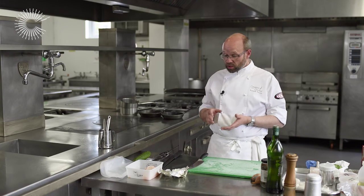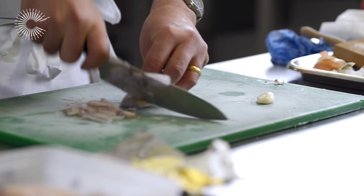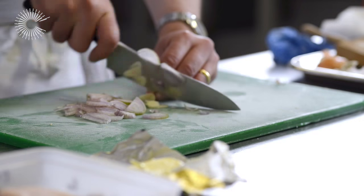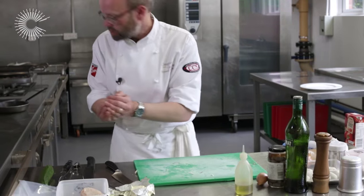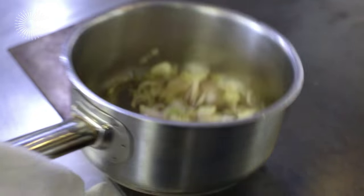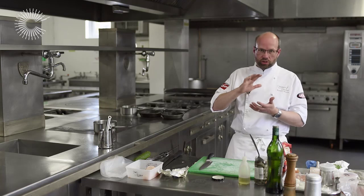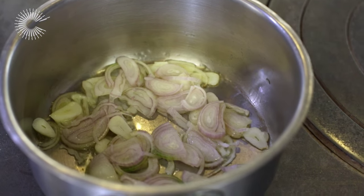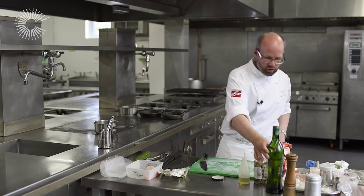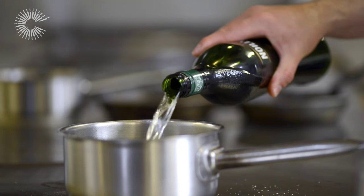The next part of the dish is to start working on the sauce. So just a finely sliced banana shallot, a little bit of garlic — that can go into the pan. Just a nice fairly gentle heat to sweat those shallots down; you don't really want to colour them. These are some little olives. A splash of Noilly Prat — about 100 mls of Noilly Prat.